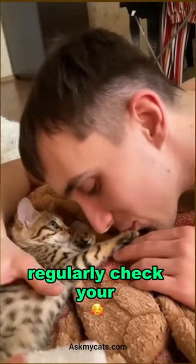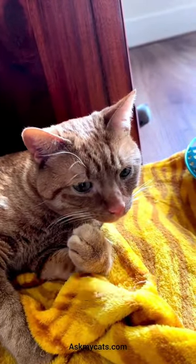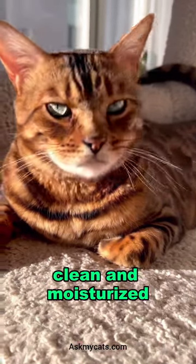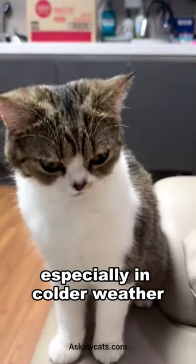It is important to regularly check your cat's paw pads for any cuts, cracks, or foreign objects. These can cause pain and discomfort for your furry friend. You can also take care of your cat's paw pads by keeping them clean and moisturized. Using a pet-safe moisturizer can prevent their paw pads from drying out and cracking, especially in colder weather.